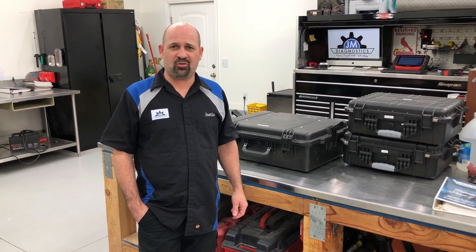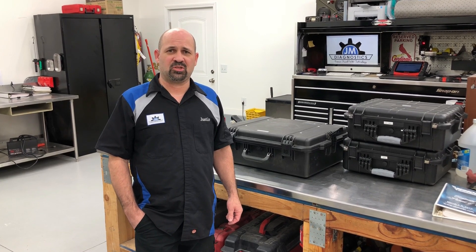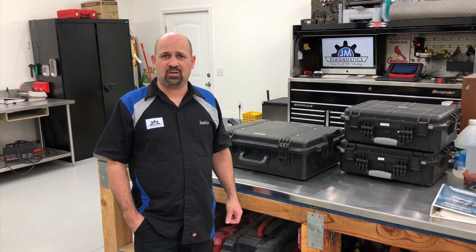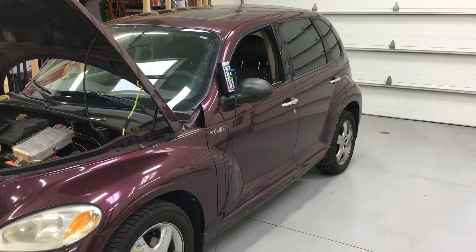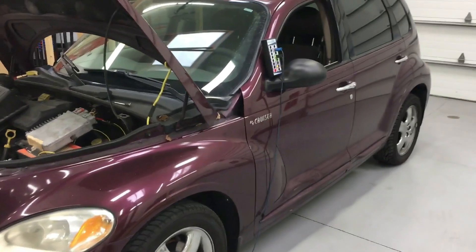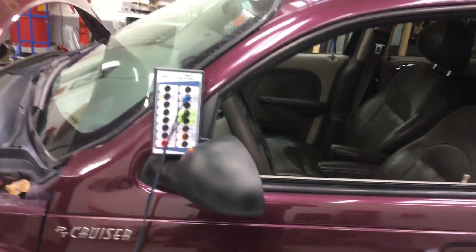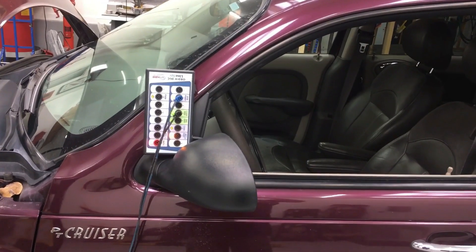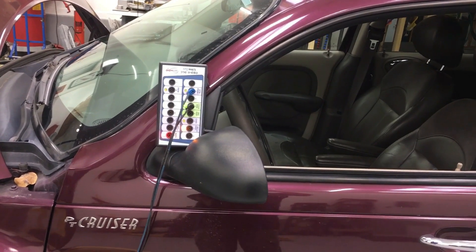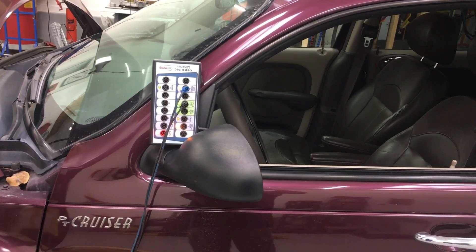In this video we will be covering network communications in single-wire networks - Chevy, Chrysler, and Ford - and also the two-wire CAN network. We're doing the PCI bus today on a 2002 PT Cruiser. It uses a single-wire network, which is known as non-fault-tolerant. That means if there's a problem where the network shorts out, the whole network goes down. There's only one wire to communicate on, so when it goes down it cannot communicate anymore.